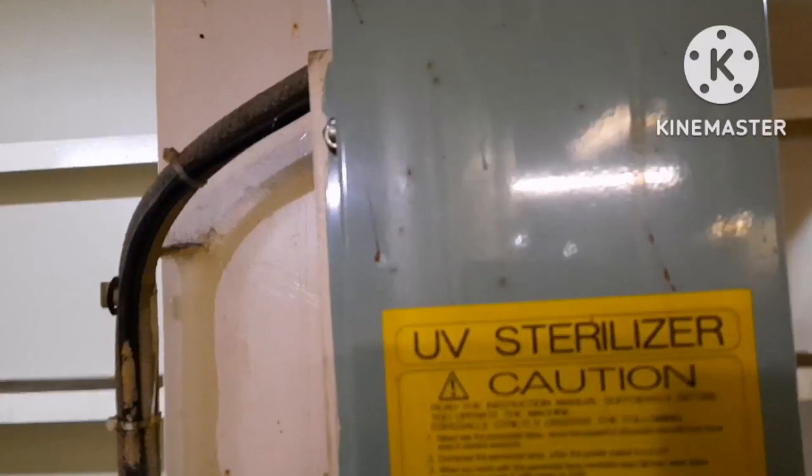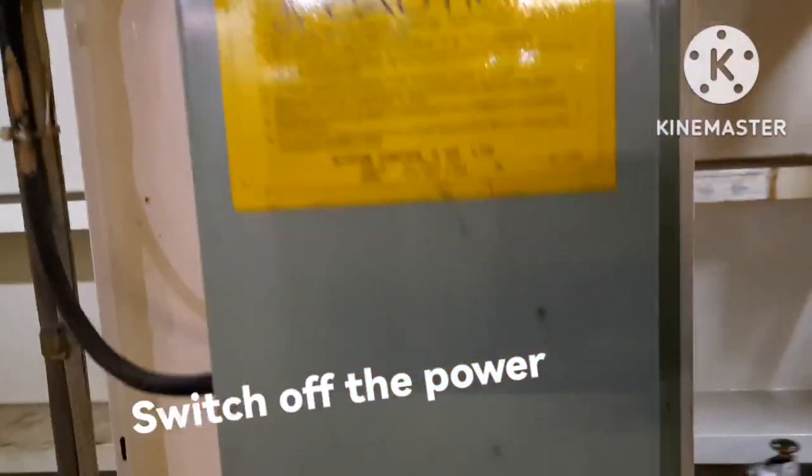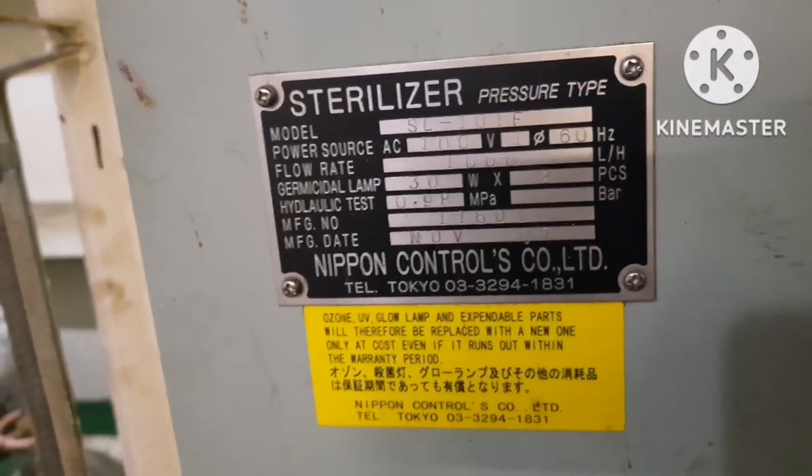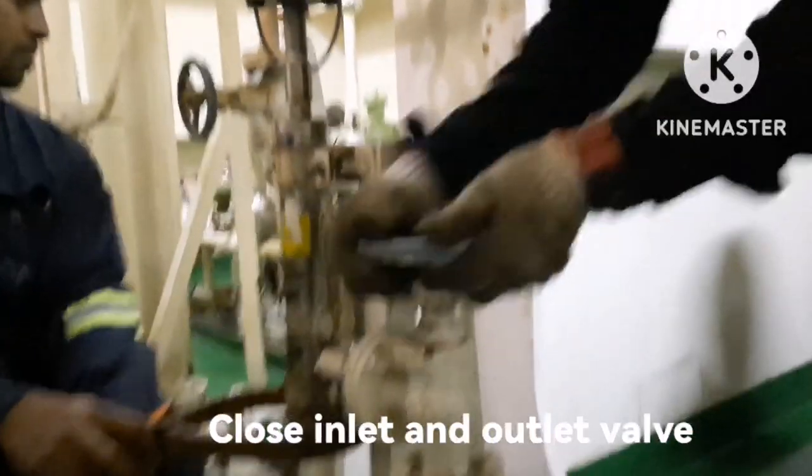We are going to renew the UV sterilizer filter. First of all, we have to switch off the power. You can see the power light is off. This sterilizer is of pressure type.